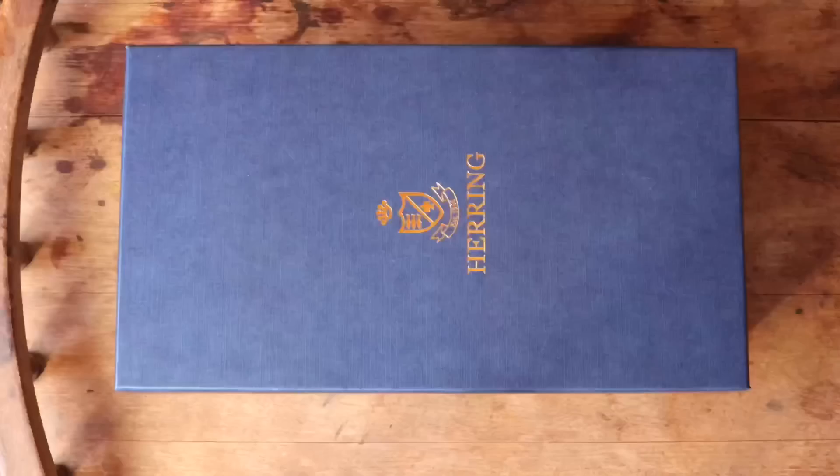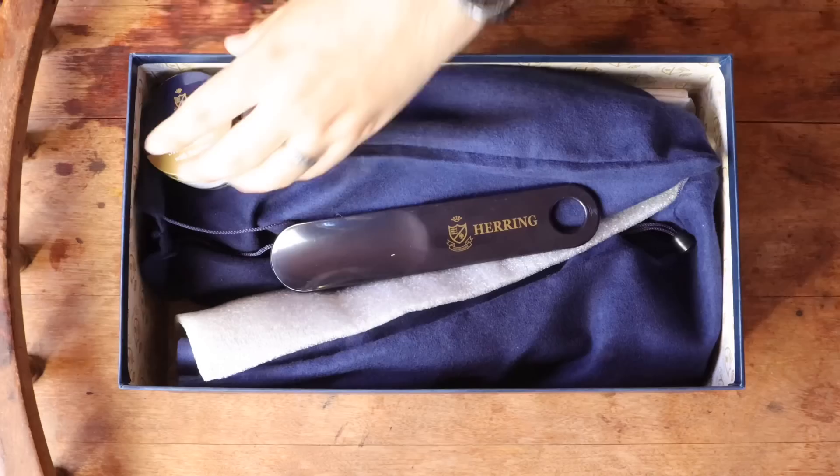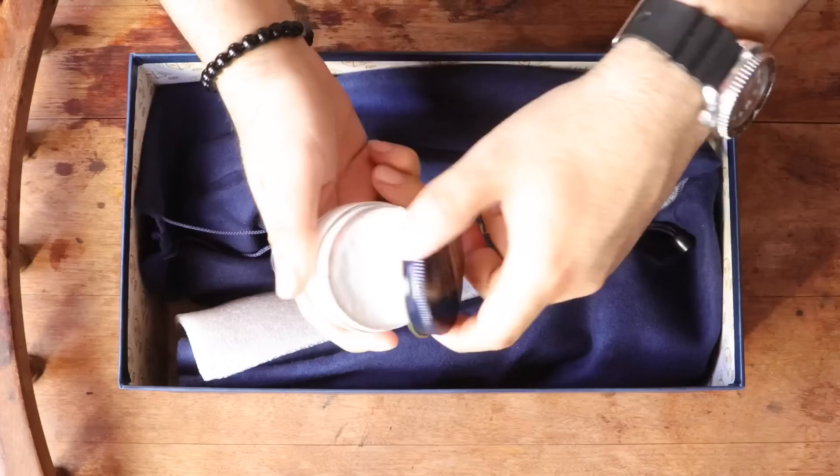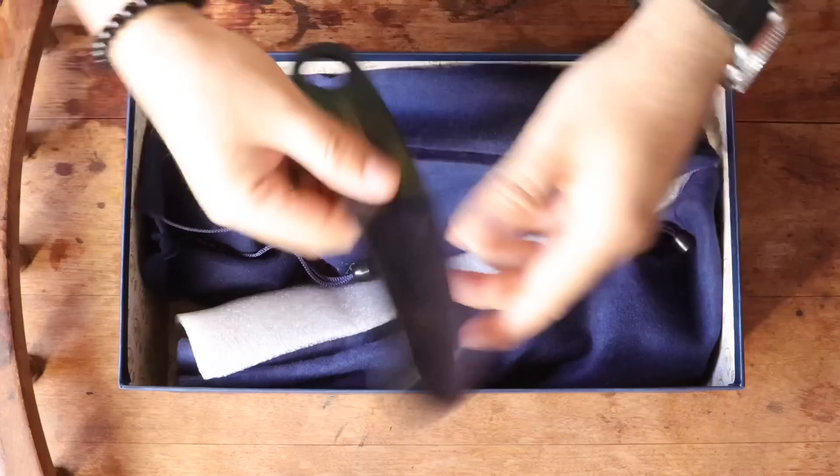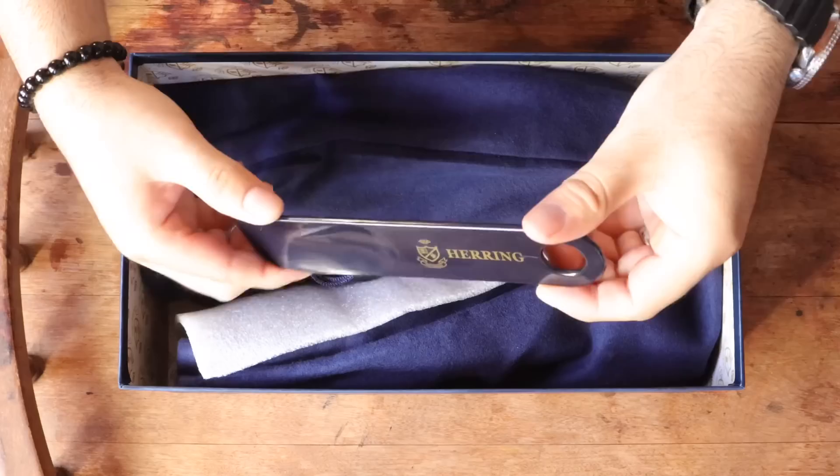The shoes come in a very sturdy and impressive looking box, probably one of the best I've seen so far. Herring includes a jar of neutral house brand shoe conditioner and a shoehorn with every pair. That's just a small inclusion that I like seeing, even if the shoehorn is plastic — it still serves its intended purpose. Stick one in your car or briefcase so you never have to do the infamous no-shoehorn fit dance.